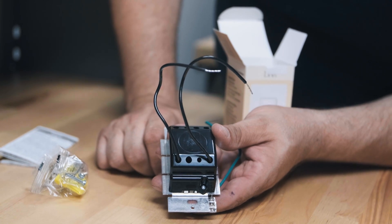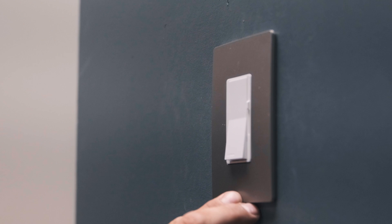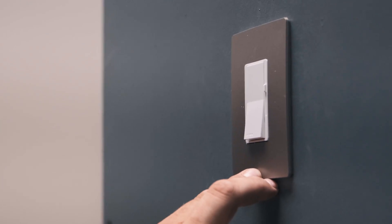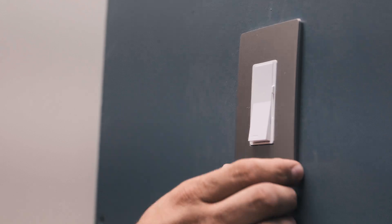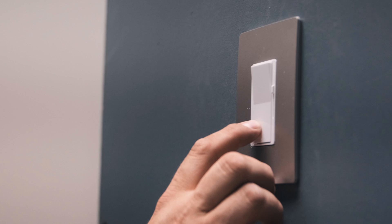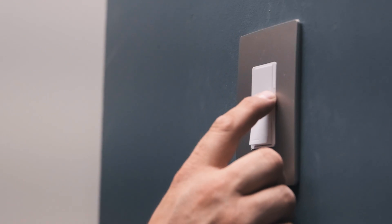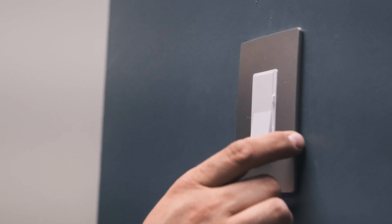Let's go ahead and put it in the wall and show how it dims. We have the Lutron DVLV dimmer here, which is specifically for MLV magnetic low-voltage power supplies. You can turn it off and on, and you can turn the brightness down with the slider right here. This is for magnetic low-voltage power supplies.